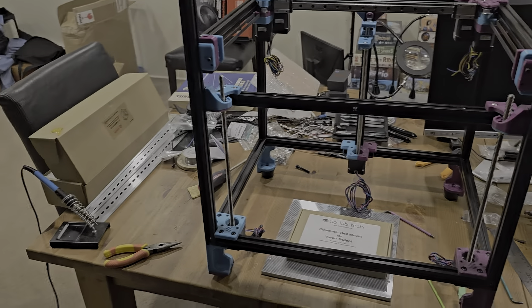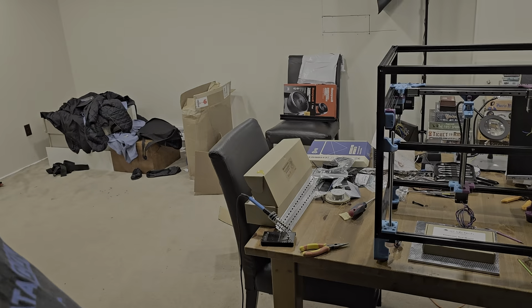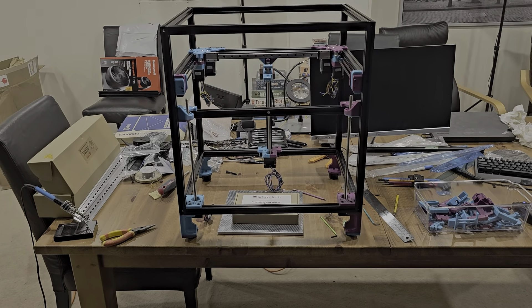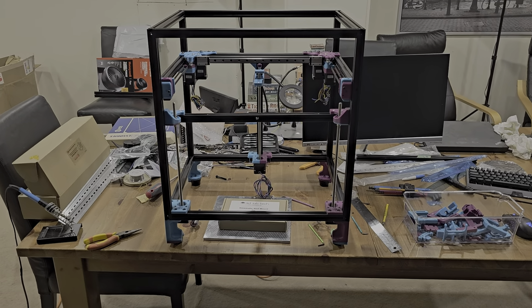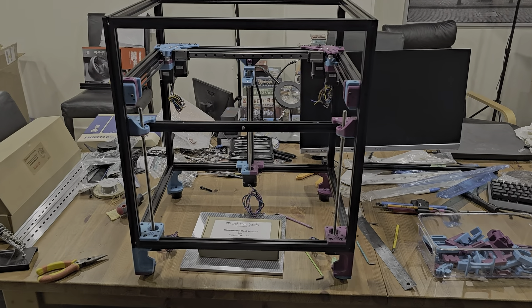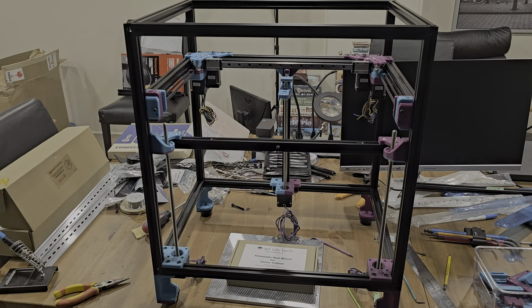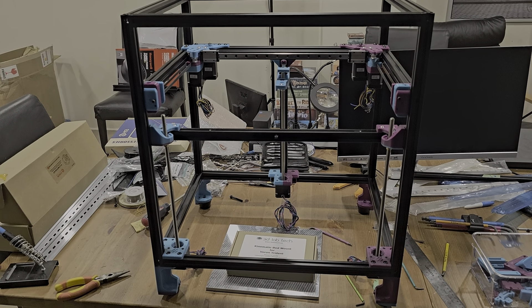Ryan, how did things go today? I think quite well — we got a fair bit accomplished today, more than the last couple of times. Yeah, things are proceeding pretty good. We probably have two or three more build sessions before the printer is operational and we can start melting plastic with it.